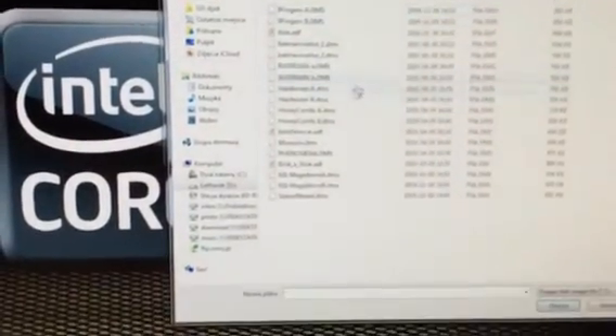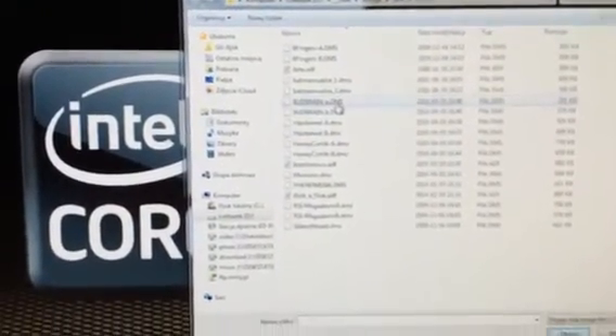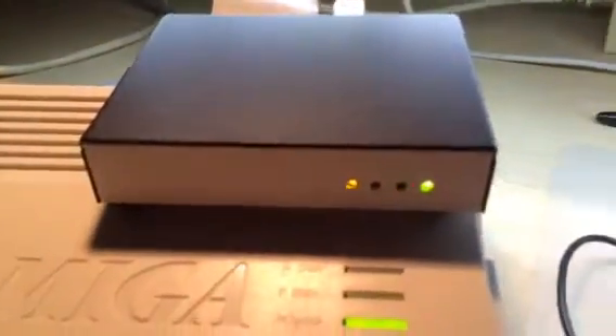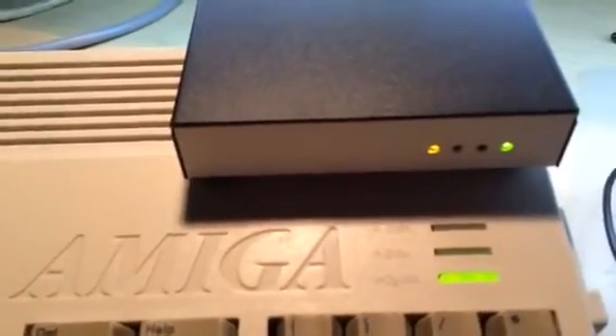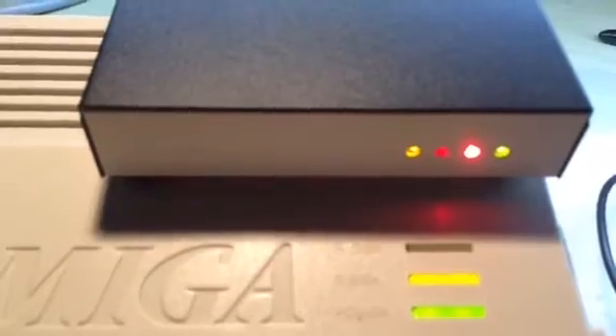Let's load some ADF files — starting with a multiple disk demo, my favorite Batman. Disk one loaded. Amiga sent me something about DF0 — I don't know exactly what it means, but I know when you press reset the Amiga will start loading this ADF file from the PC through the floppy emulator to the Amiga.